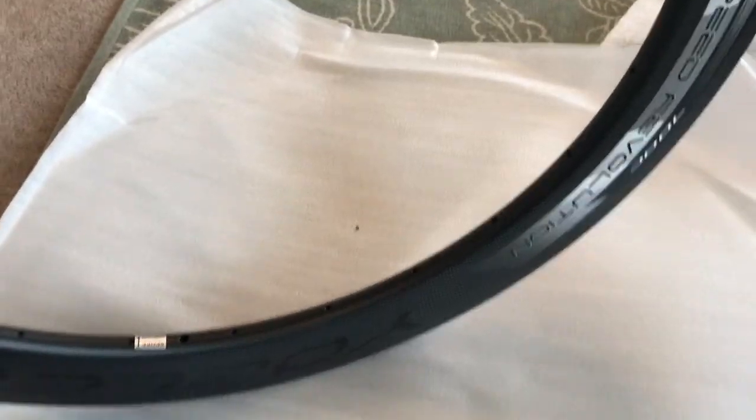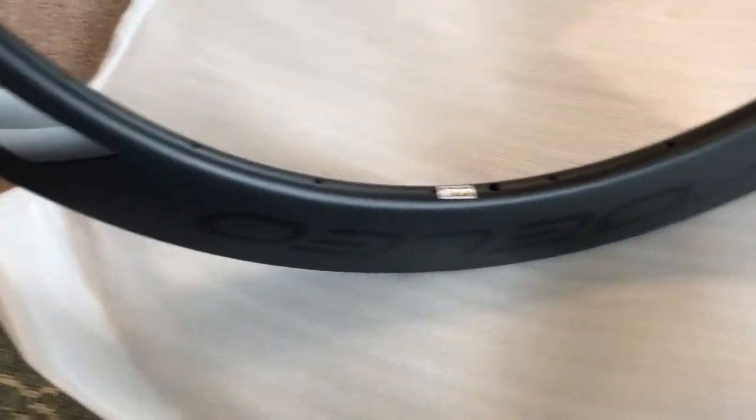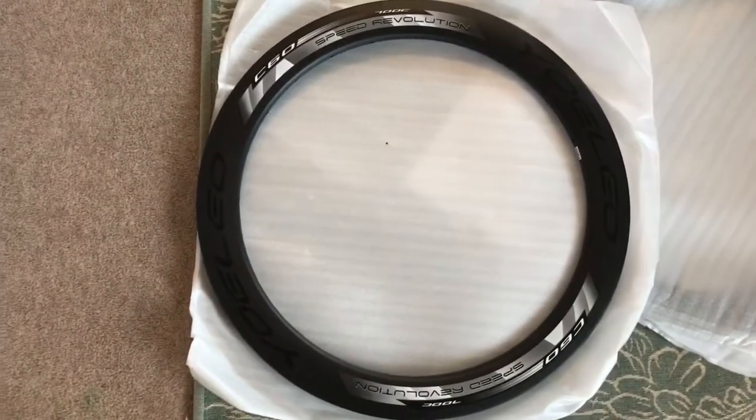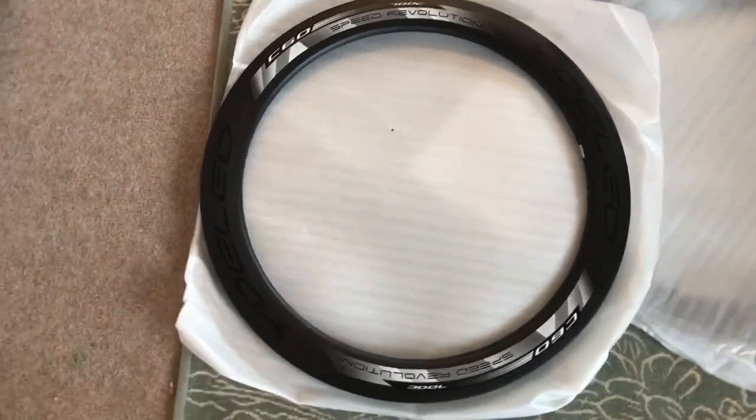I'm going to pair these with some DT Swiss 240 hubs in straight pull, and they're going to go on my Yoleo frame — if you've been watching my other videos you'll know I've got a frame from Yoleo. Now I've got these 60mm rims as well. Let's just stand them up so you can see those.